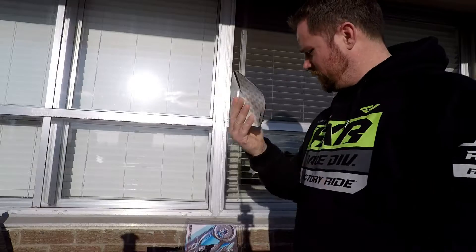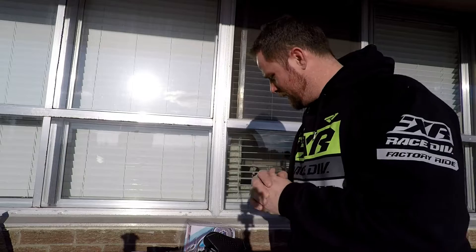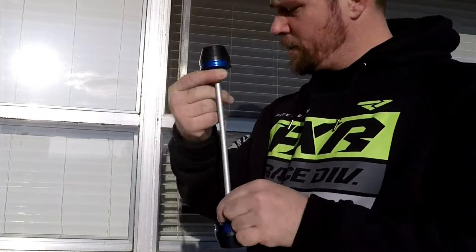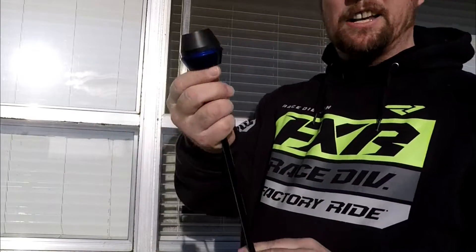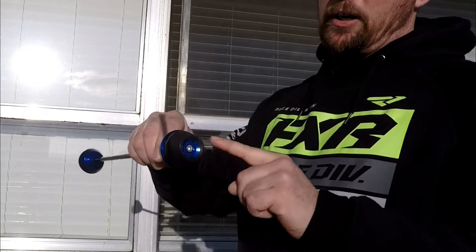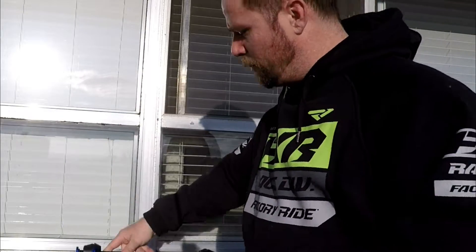I can't wait to get those on tomorrow. Next up are axle sliders — these are for the front and back. Last year on my MT-09 I went with black; this year I'm going with a hint of blue, which finishes off nicely with the bike. Axle sliders cost me 54 dollars for the pair. Do the math — it's absolutely crazy, super awesome.